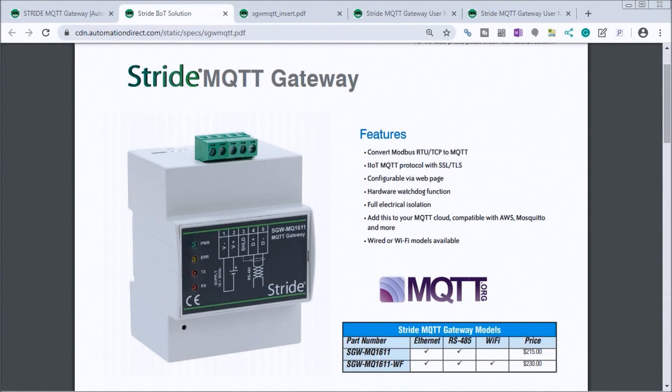Hi everyone, today we're going to be looking at the Stride MQTT Gateway unboxing. Detailed information contained in the video can be found at accautomation.ca — the link's been put in the description below. If you've not watched some of the other videos yet, there'll be links in the description for all the rest of the videos as well.